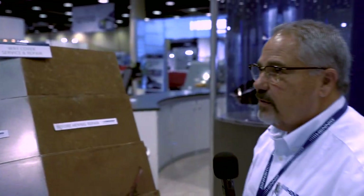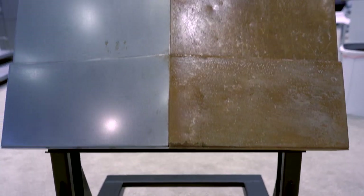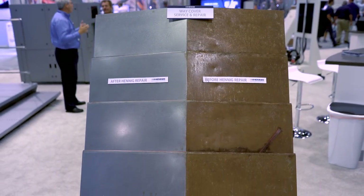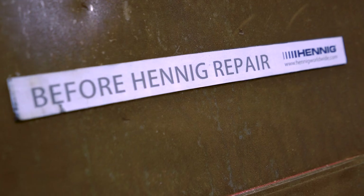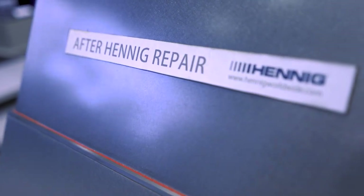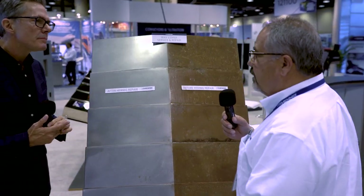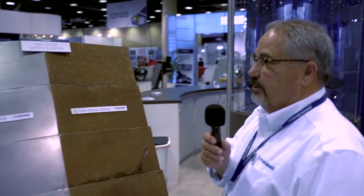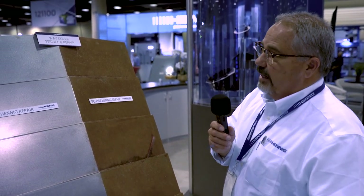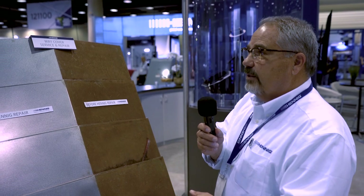Kenny, I have a question, because in my shop I don't want my machinist to remove this way cover and ship it out to you. Do you have a service that you can just quote me a price on-site and delivery, so we don't have that downtime in the machine? If you need us to come out and take it off, we're more than happy to do that. And a lot of times when we do that, we find that the damage is not significant enough that it needs to come back to Hennig, so we may be able to fix it right on-site.